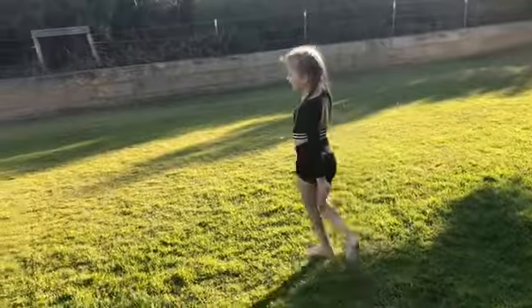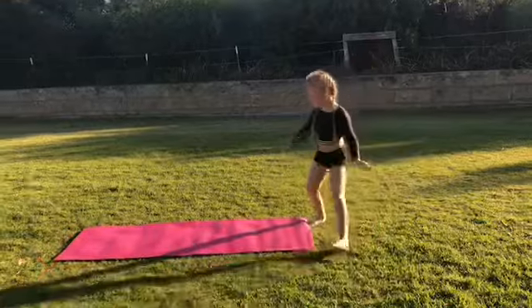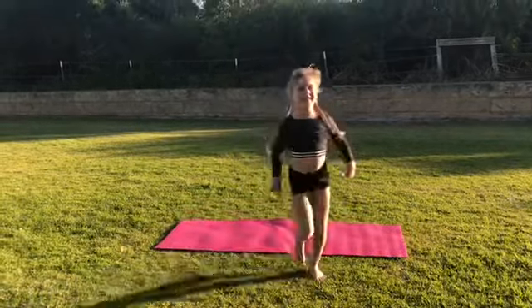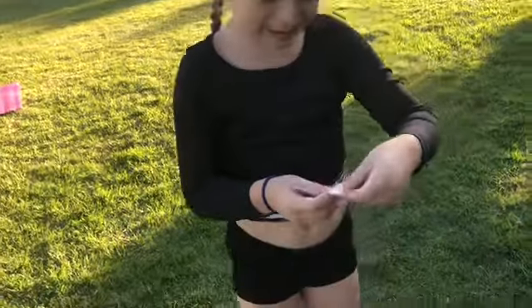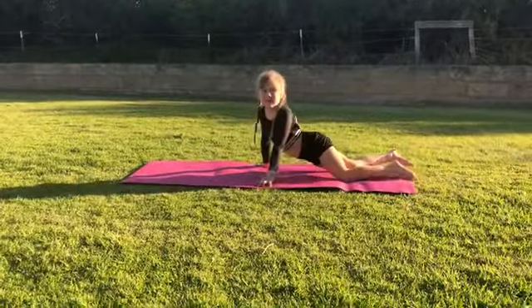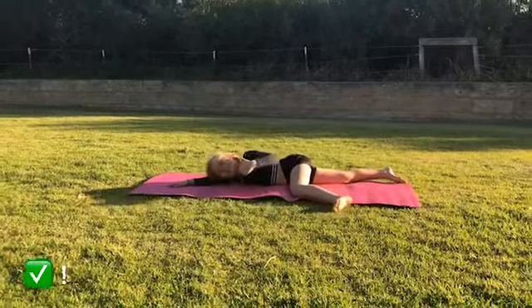Ten cartwheels, that's easy. It's a bit crooked there but okay. One hand — I'm going to do two on my left hand and two on my right hand. I went a bit wobbly there but hey, next one.